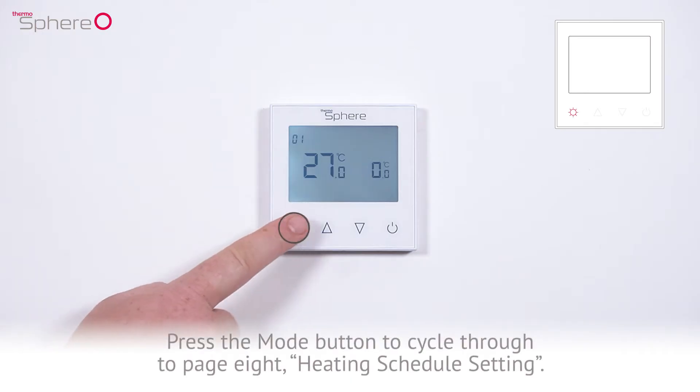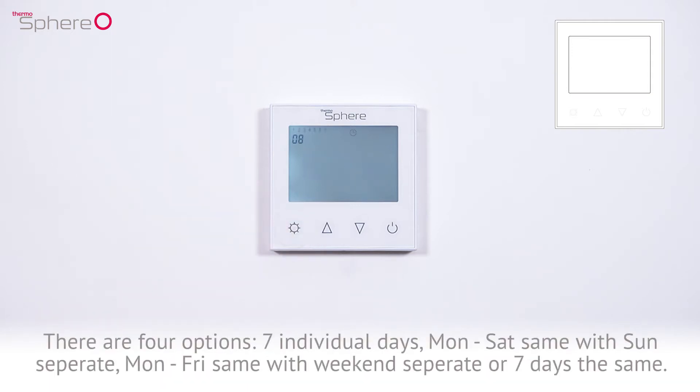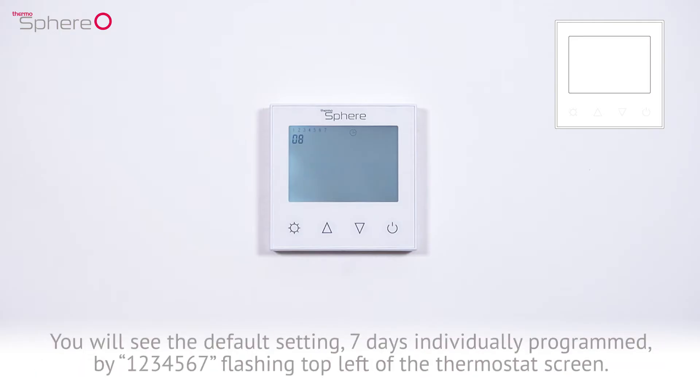Press the mode button to cycle through to page 8 — the heating schedule setting. There are 4 options: 7 individual days; Monday to Saturday the same with Sunday separate; Monday to Friday the same with the weekend separate; or 7 days the same. You will see the default setting, which is 7 days individually programmed.